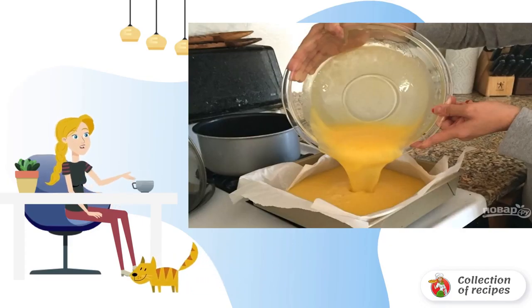Take the cake pan out of the oven and pour the lemon mixture into it. Send it back to the oven preheated to 170 degrees for 10 to 15 minutes.